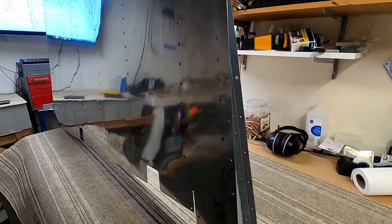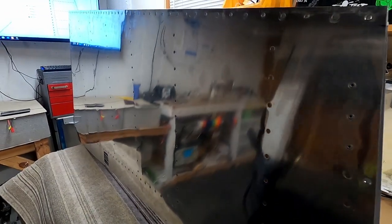So yeah, that is a completed rudder! I've got the parts and I'm going to be working on the vertical stabilizer next.